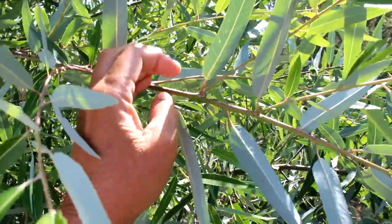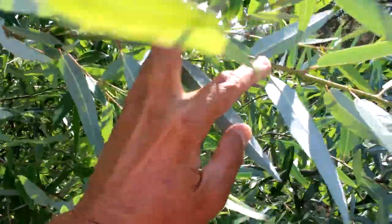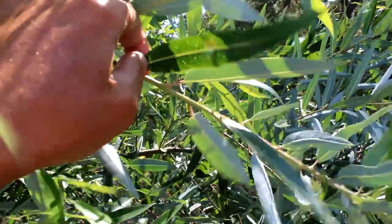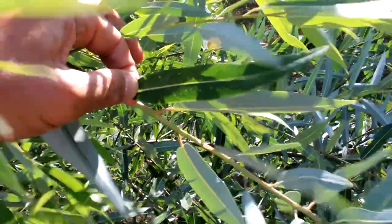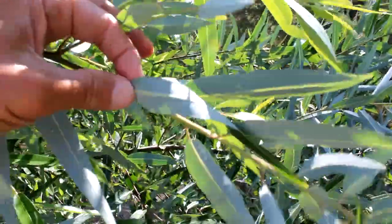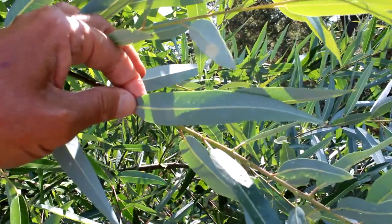Now the leaves, they alternate their way up the stem — here, here, here — so they alternate up the stem. The tops of the leaves are a very glossy, waxy green, and the bottom of the leaf is this silvery green that we call glaukos.